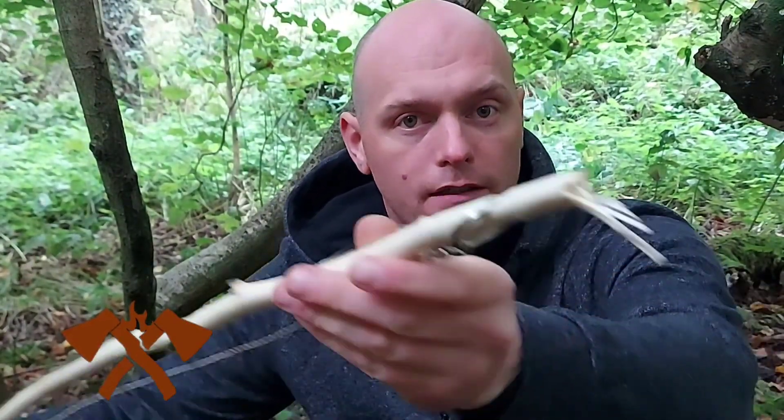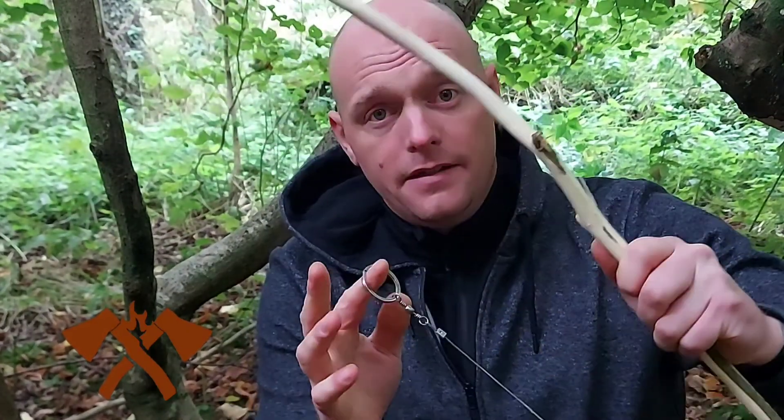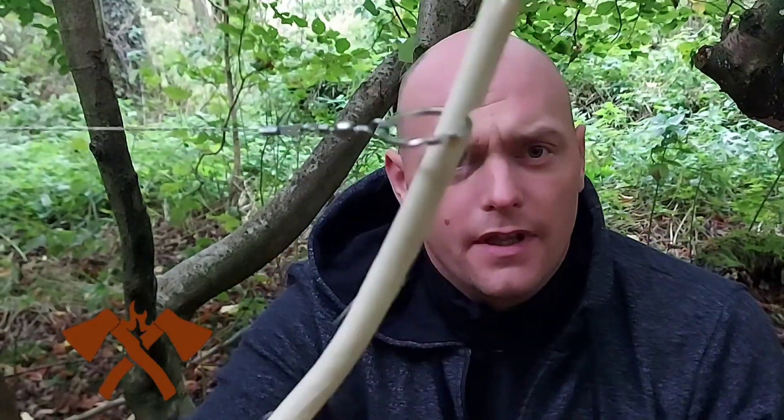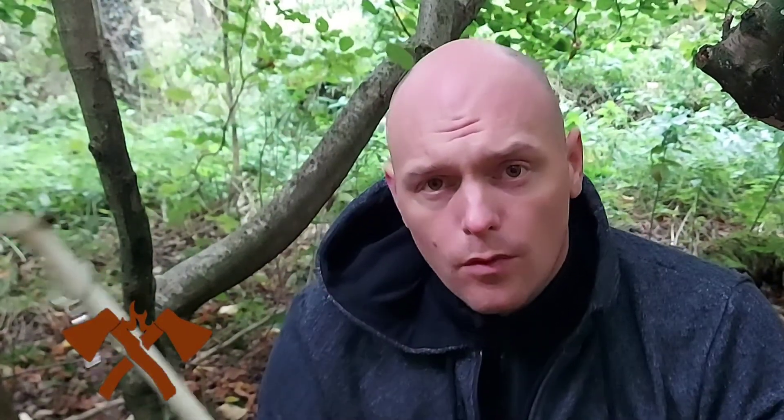What I've done is put my notch here and put the loop into it, then follow all the way down, bending the green stick gently so I don't snap it, and then put it just there. I've now made an improvised bow saw. Let's see how this one works out.